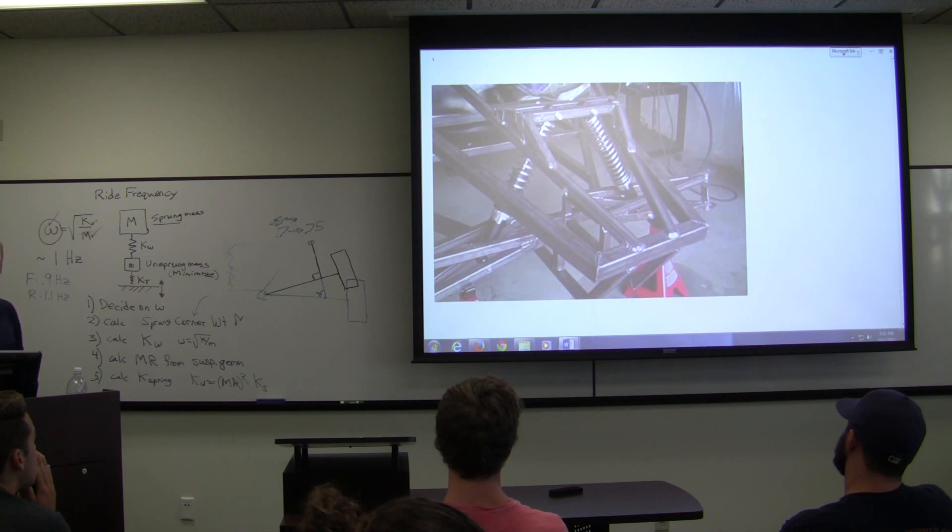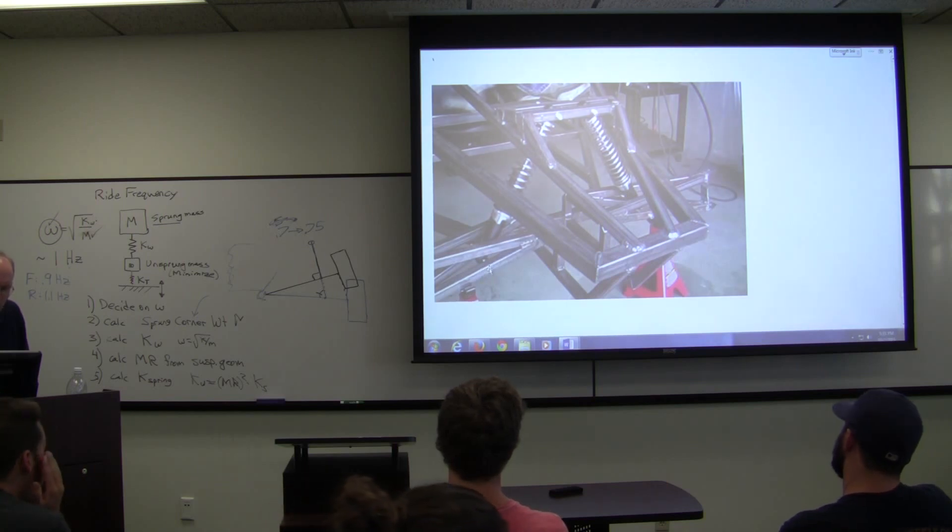This is a bad suspension — just some garage person's build — but it gives you an idea of what not to do. The spring is being fed into the middle of a bar that's an extra bar they added. Why not get that spring fed into this bar? Move this bar so the spring's oriented the right way. They've got it fed into the middle of a lower arm with no reinforcement, so that's going to break right there.